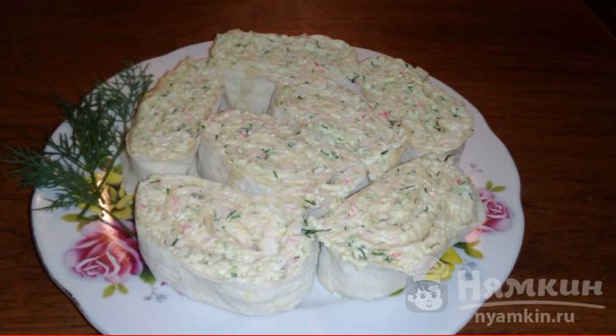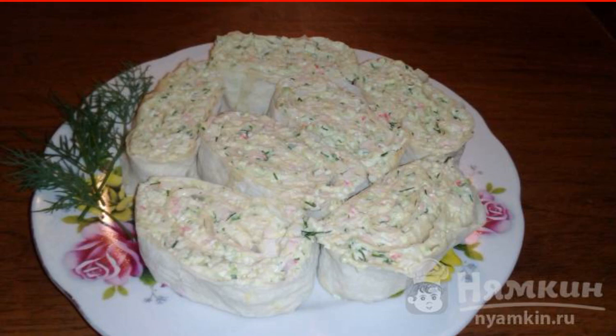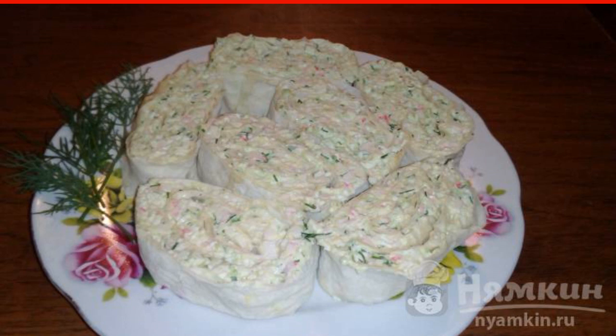Many housewives often do not have enough time to make some kind of snack in addition to the main dishes, and so I want to please my family with something delicious. I suggest you cook a super delicious snack which you will spend a minimum of your time on. Lavish Roll with Crab Sticks is a delicious hearty snack that will win the hearts of all households.